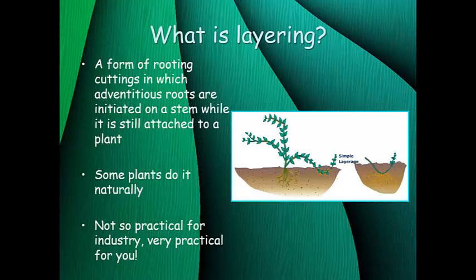Sometimes you'll see plants actually layer themselves naturally. As you can see in the picture here, if you have a shrub with some low growing branches that are in connection with the soil and they end up getting covered with soil or mulch, roots will form on the covered portion of the stem and once those roots form you can cut that piece of the branch off and have a whole new plant. Layering is not typically used commercially because it's not very practical — it requires a lot of hand labor, is time-consuming, and takes up a lot of space. But it's very practical for home propagation because it doesn't require any special equipment at all. It's very easy.